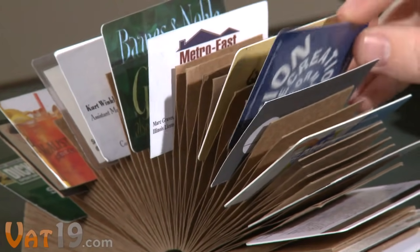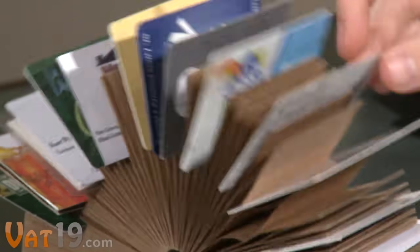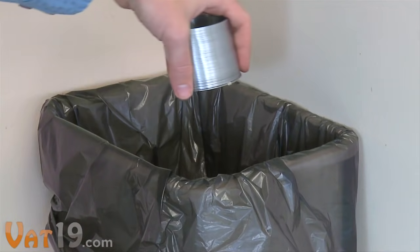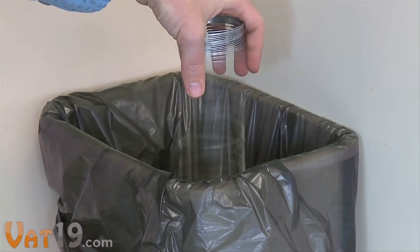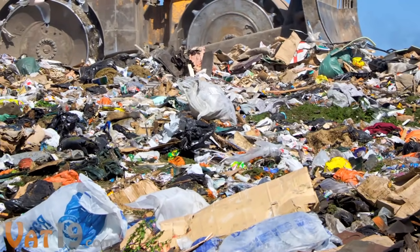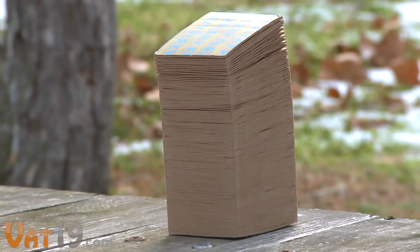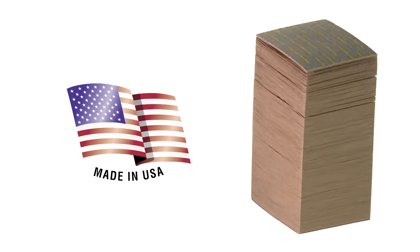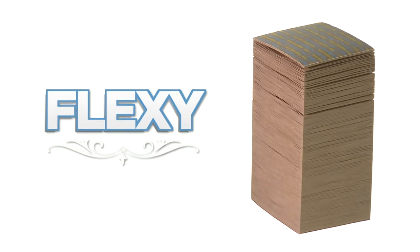But Flexi isn't just for play. Between stress relief sessions, it makes a stylish desktop Rolodex for notes and business cards. And while every metal and plastic Slinky is or will be in a landfill somewhere forever, Flexi's recyclable, chemical-free cardboard is fully biodegradable. It's made in America and available now at vat19.com.